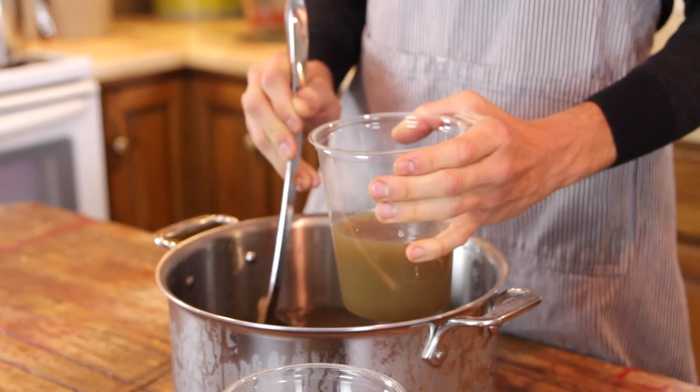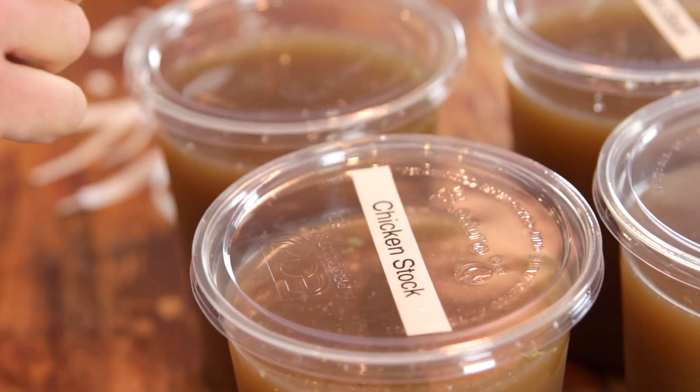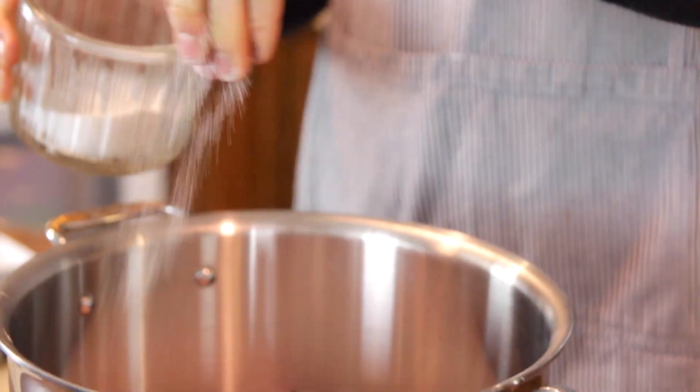I know it sounds annoying when you hear about all these things that are being homemade, and it's like, seriously, who has time to do that? Let me tell you something — everyone has time to make homemade chicken stock and put it in the freezer and use it throughout the winter. Yes, you can go buy it, but it usually has so much extra sodium and preservatives in it that making it at home is really so simple and so delicious. It is such a basic that you need to know.